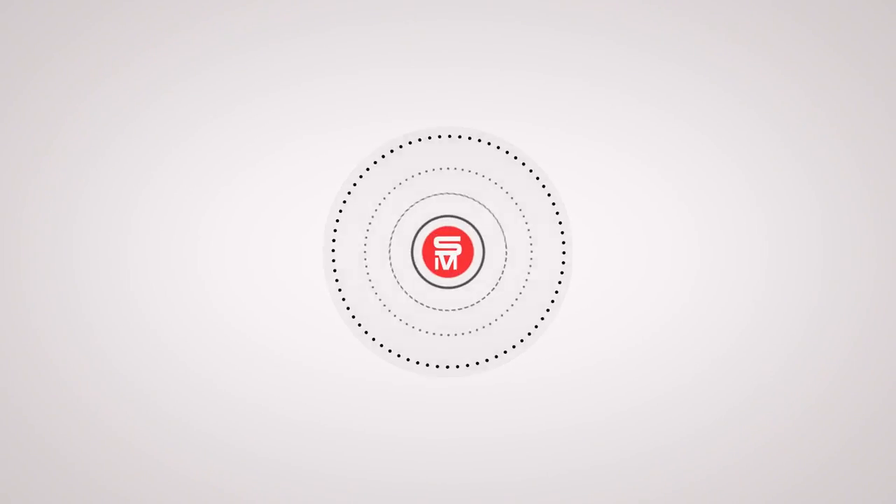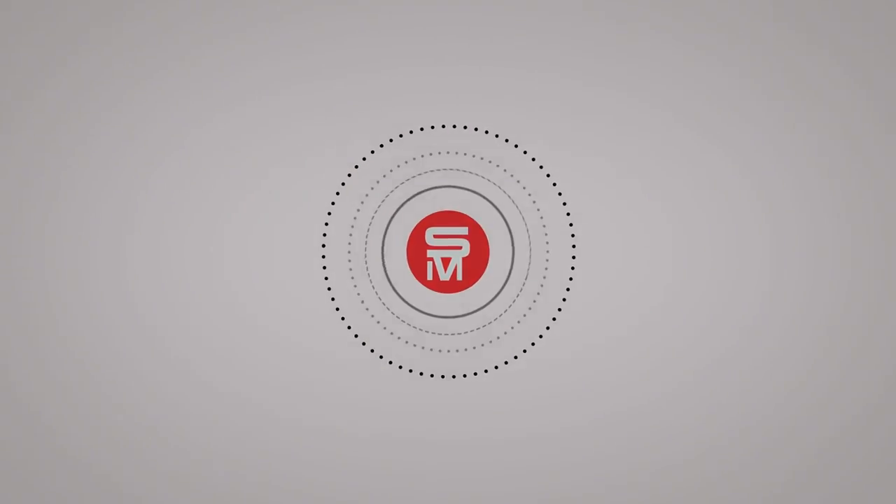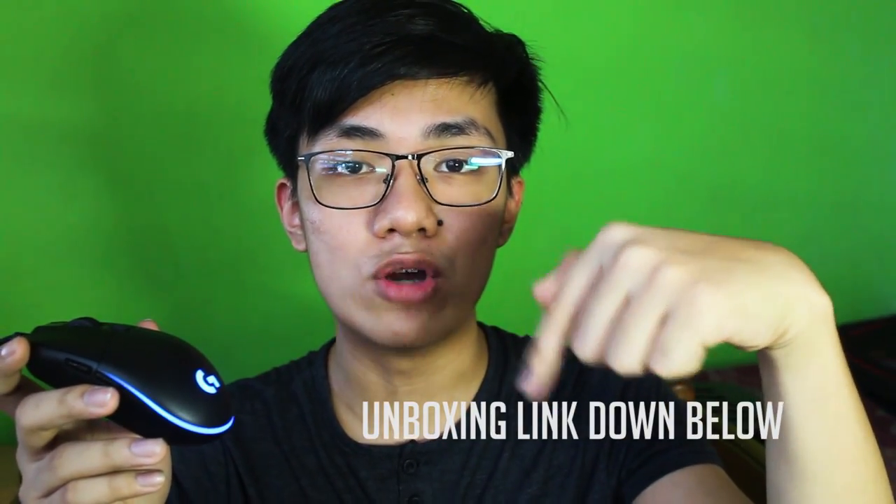What's up for today guys, this is SerumMagic and today we're gonna be doing a review of the Logitech G102 Prodigy Gaming Mouse. It's been a while since it's been released, and today we're gonna be talking about 3 things: build and features, performance, and lighting. If you want to check out the unboxing, I'll be putting an end screen video or you can check the link in the description below.